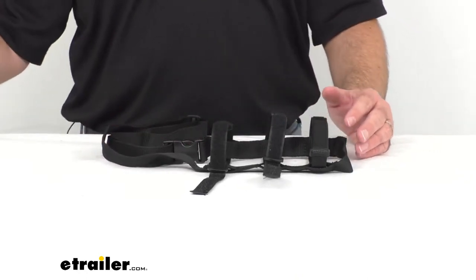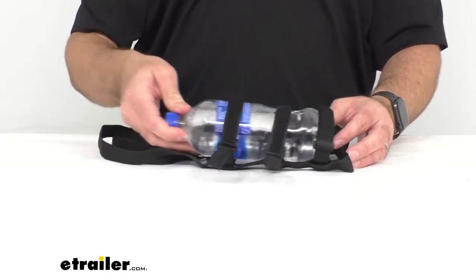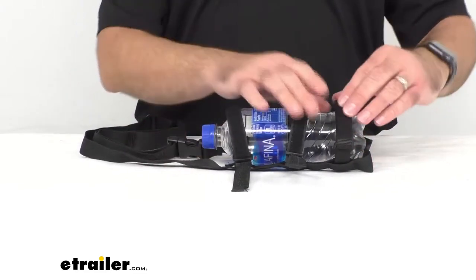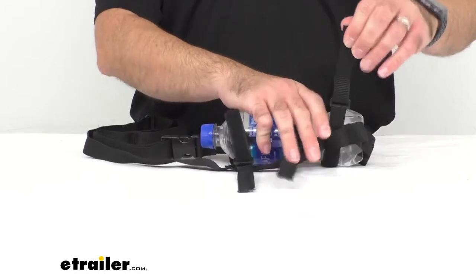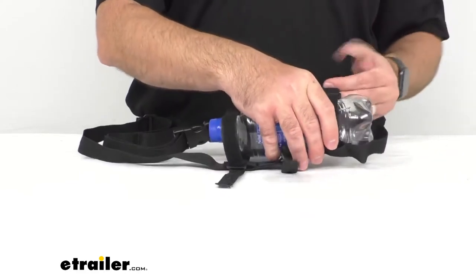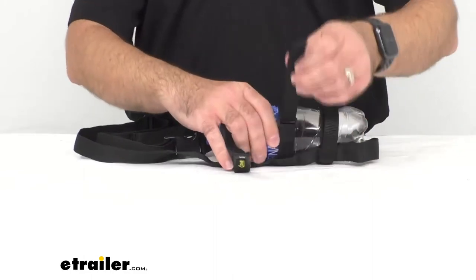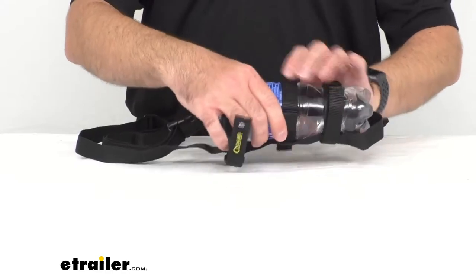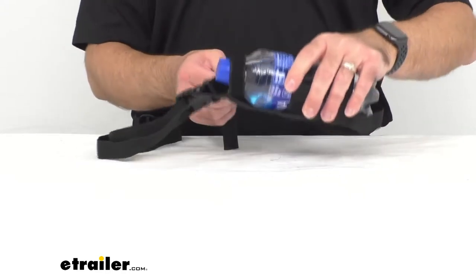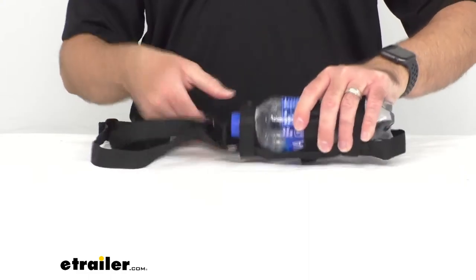This does accommodate many different sizes of bottles, and I just have this one here to demonstrate. It's probably a little bit on the shorter side than what is intended for this particular carrier, but I just wanted to show you that this can be used for a bottle of this size. The straps accommodate this bottle and will hold it secure.